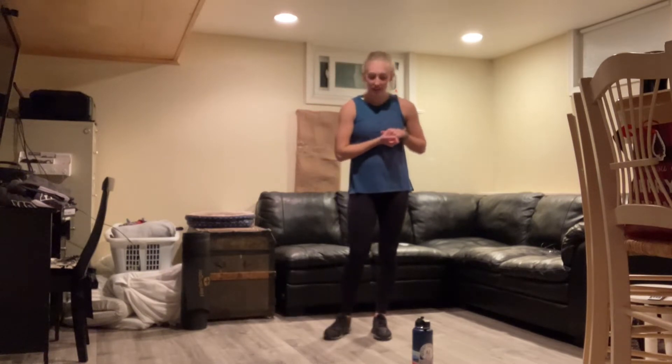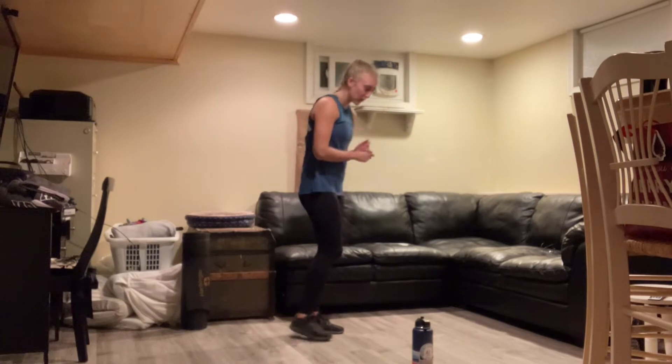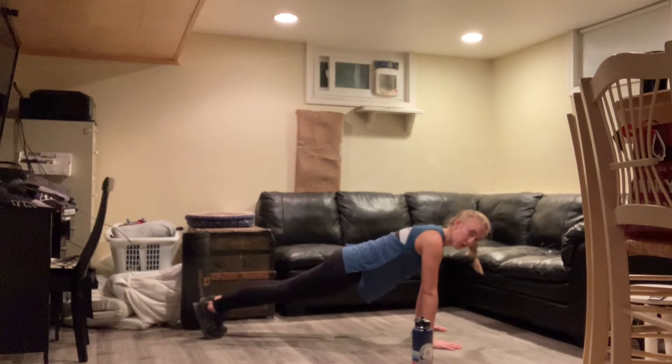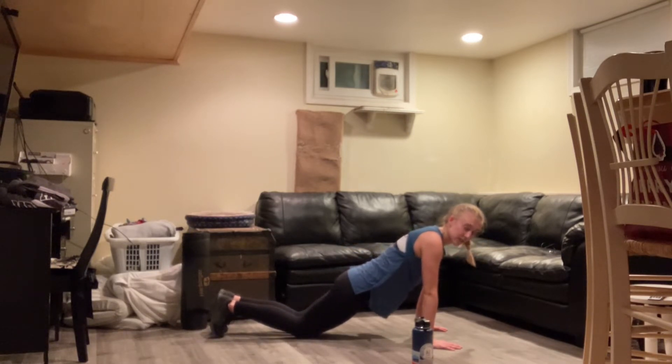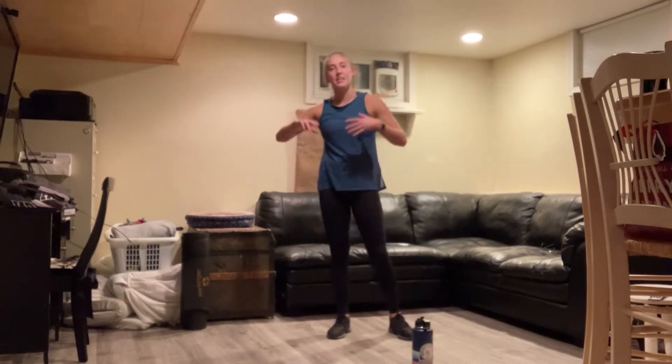Nice work with the warm-up. Stretch anything you need to, grab some water. If you feel like you're ready to go before I'm done explaining our movements for the next block, feel free — go ahead, start on some jumping jacks to keep that heart rate up. You can also hold a plank. For that, we want to keep the shoulders away from the ears, body in a nice straight line. Option is to go down to the knees, but still trying to keep a nice straight line with the body. Feel free to do either of those movements while I go through our next exercises.